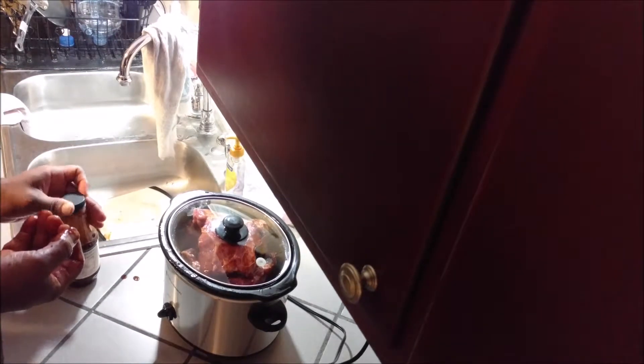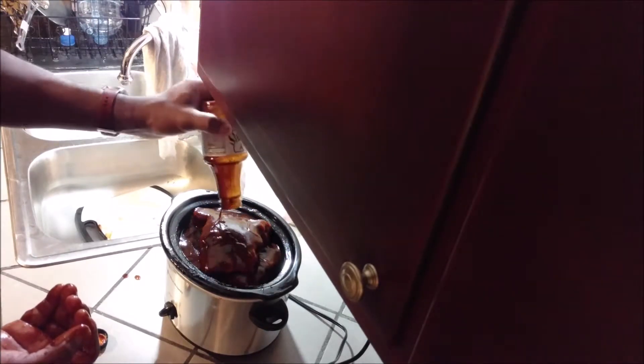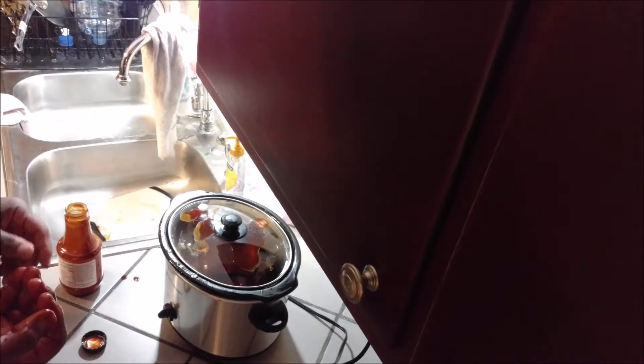Now we've got our timer going and we've got our ribs starting to cook. I'm not going to touch this for six hours — I'll leave it alone. Actually, I forgot one thing: we want to pour in the rest of our sauce. I almost forgot that step. Pour in the rest of the sauce, then cover it up. We already have our timer going, so now I won't touch it. We'll come back in about six hours and see what's happening.